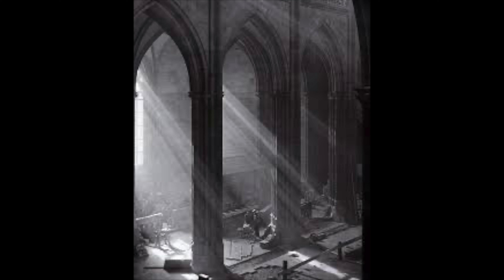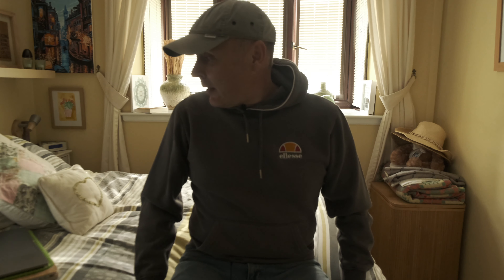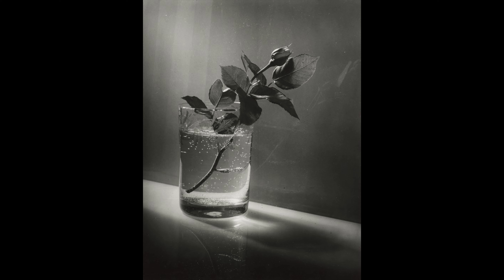In his last assignment, which was back in March or April, he was looking at the work of Josef Sudek, a Czech photographer who operated between the wars and after the Second World War. He did lots of landscape stuff, street stuff, and probably most famously his still life stuff. It's one of those still life images that I'm going to attempt to copy today — a flower bud in a glass of water, lit with what I think must be natural light.